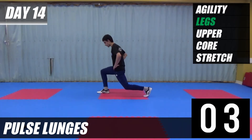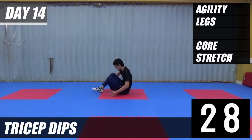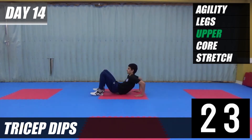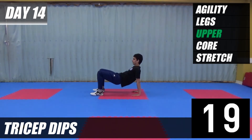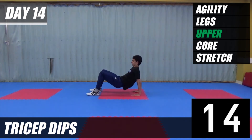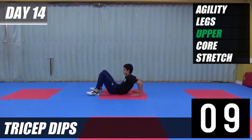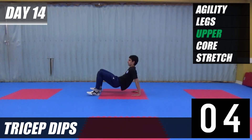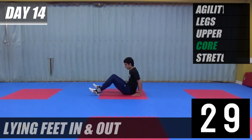Next exercise is tricep dips. Down, hips up, and bend your arms. Place your hands on your knees and shoulders. Last 10, keep going.